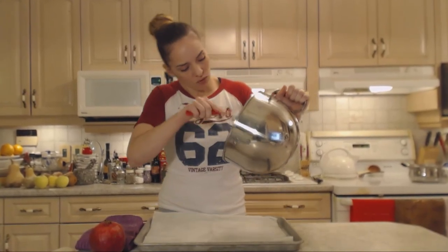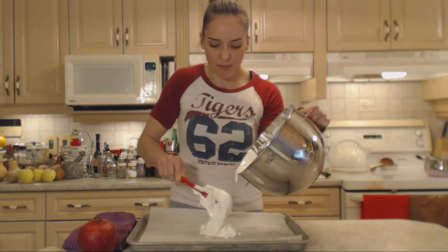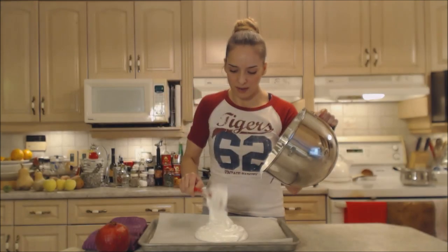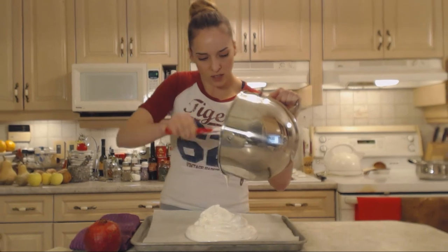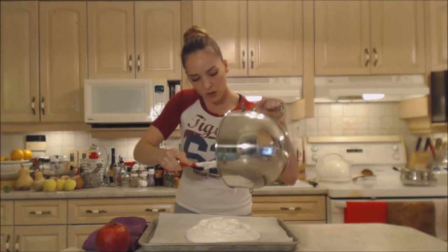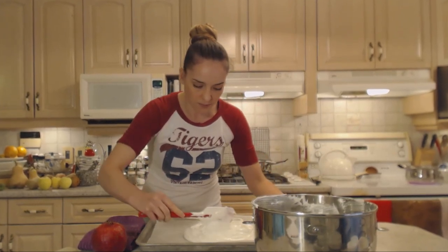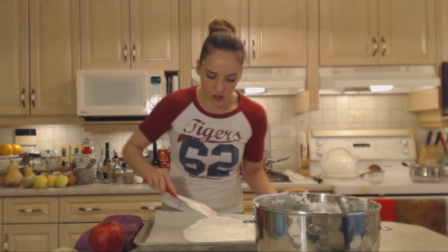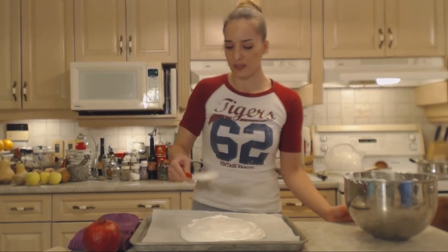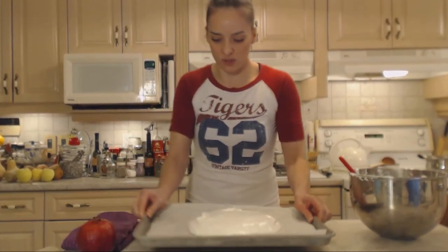Now you're going to dump the meringue right in the center of your circle and form a lovely mound in the shape of a cake. Keep piling in the center — that's the easiest — and then form it after. Build it as high as you can, keeping an eye on your circle. Move quickly because it will start spreading. Even it out on the edges with a slightly flatter top so you can put your whipped cream and pomegranate arils on later. Into the oven it goes quickly!